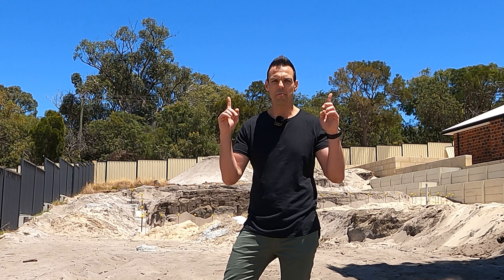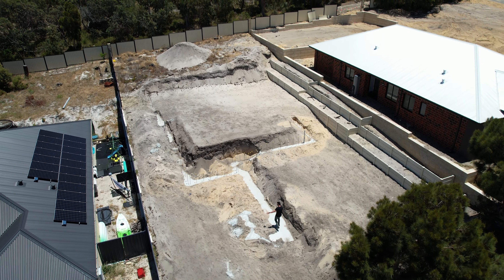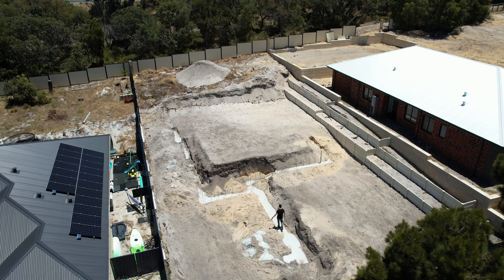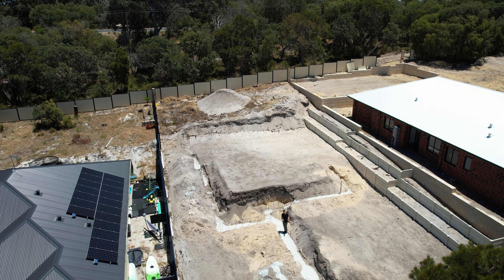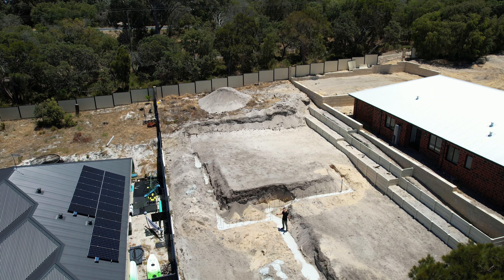The best way to show you what we've done is from up here. So this is where the garage is actually going to be and you can see we've actually poured quite a bit of concrete here already, and these are the footings for the brick wall of the inside of the garage.